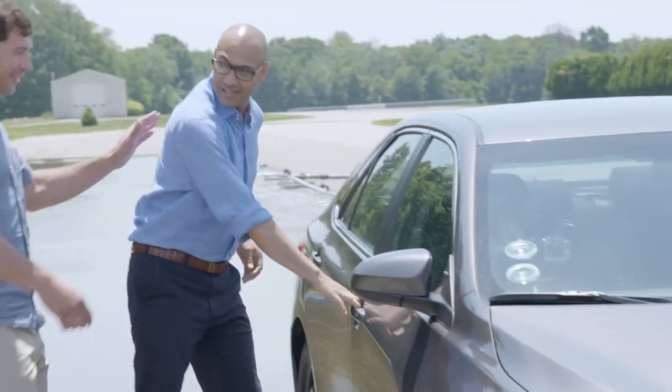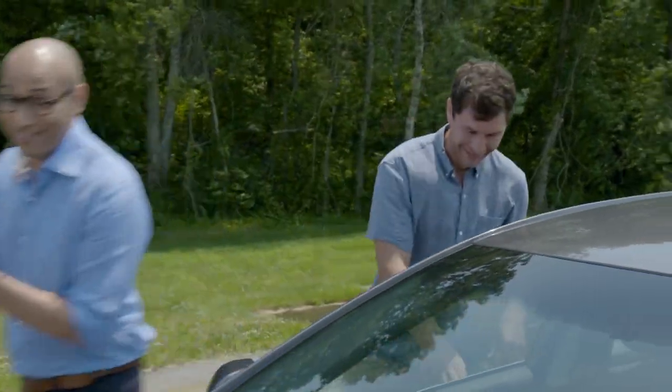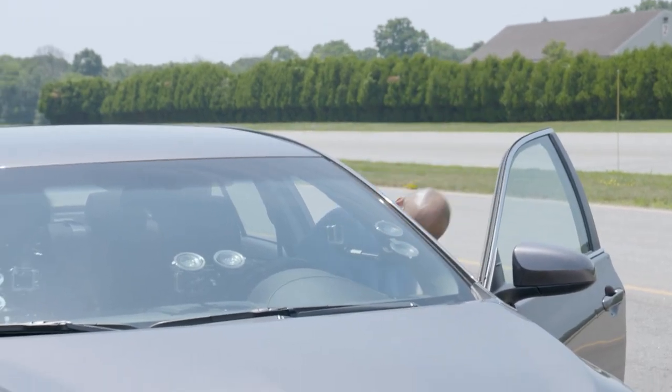This is going to be exciting, Ryan. No, no, no — you're driving. You're driving. I'm driving this? Yes, you're doing this. All right, let's do it. I don't think I've ever done anything like this.